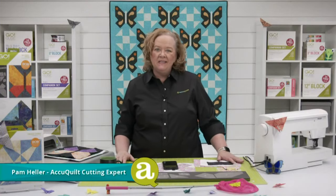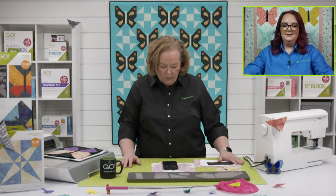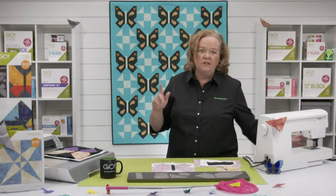Hey, welcome to AccuQuilt Live. I'm Pam Hiller, AccuQuilt's cutting expert. Thanks so much for joining us on a Wednesday. Emily's in the house. It's so hot and humid in Nebraska — 73 degrees this morning. Cindy is watching from Shelton, Washington, Armetta from Oklahoma, and Peggy from Iowa. We're glad you're all here. Quilters, here are the new projects from the Countdown video.